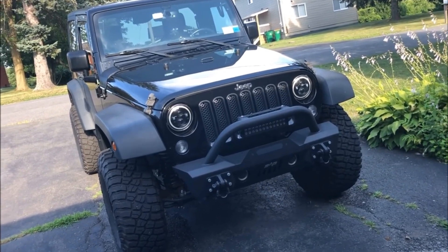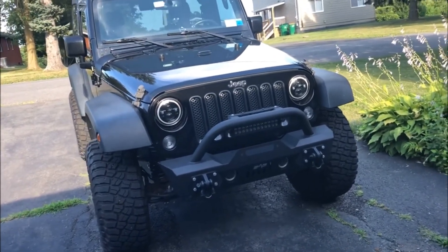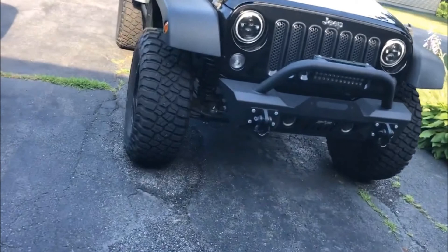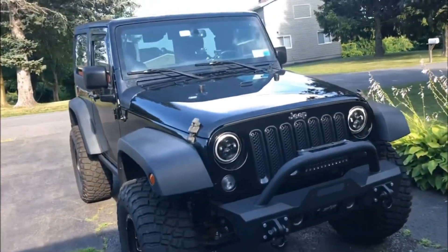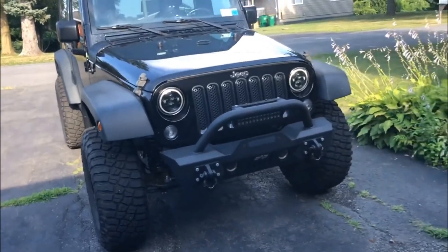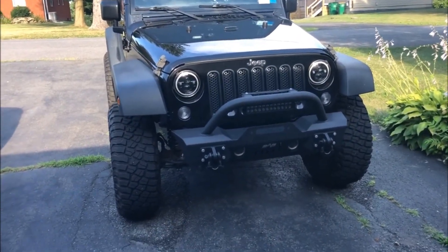So just for the basic mods — it has a three and a half inch Rough Country lift kit, and it has some 35 inch BF Goodrich tires. Just a few quick basic things people want to hear. So let's get right into the fun stuff.